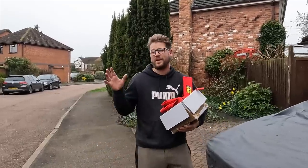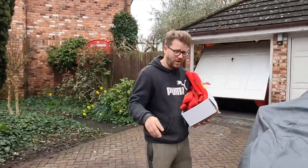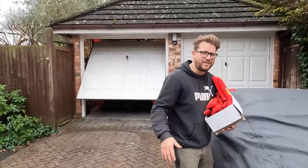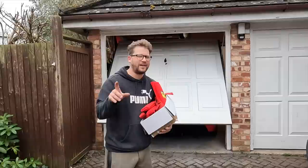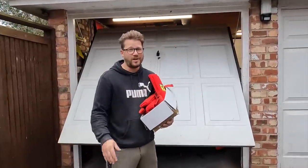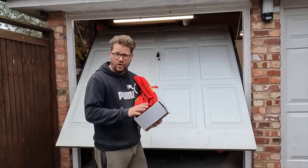Hey guys, a warm welcome back to the channel. We have been extremely busy in the background with not one, but actually two new projects coming to the channel very soon. Here's one of them, I'll let you guess what that one is. We've also got something in line for Owen to upgrade his Vauxhall Corsa. But before we do any of that, I have got some very vital jobs to do on the BBI, which nearly put a brake on the whole project.